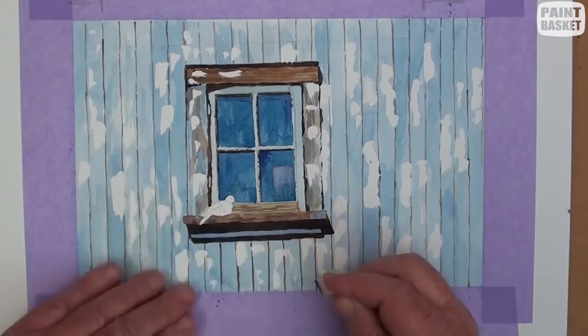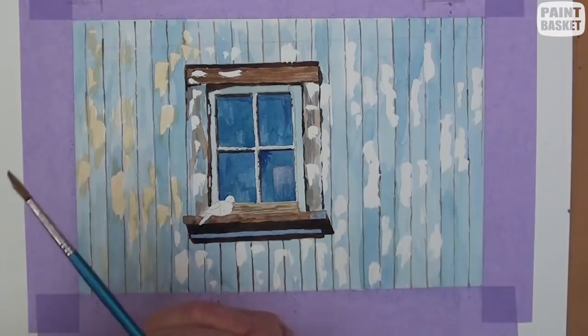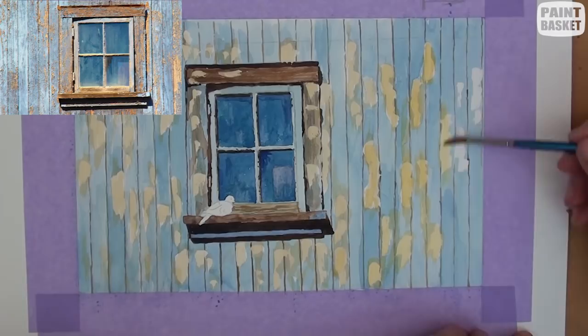All the white areas except the dove can now be painted in with some light yellow ochre or burnt sienna. You can even stroke some here and there over the blue to indicate areas where the paint has not lifted off completely. Some places will also be a bit darker than others.